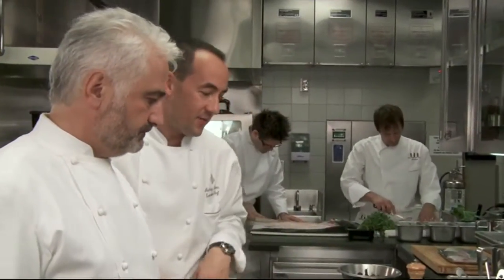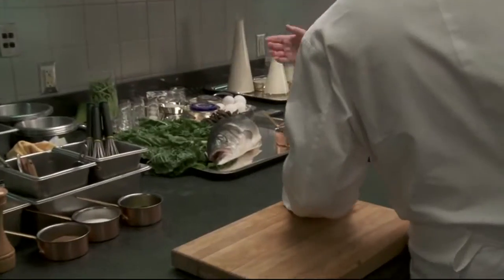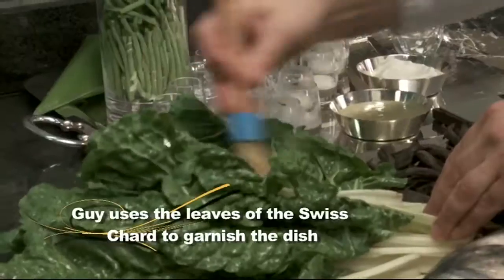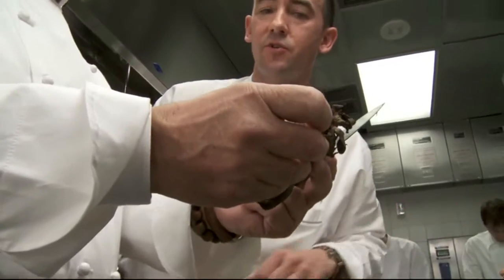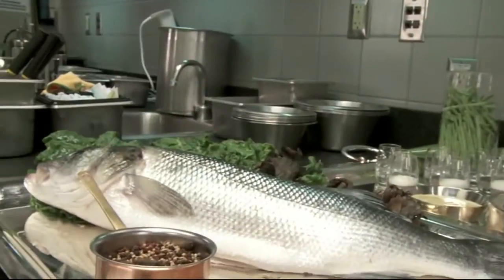So Guy, we have your beautiful spice mix. We have the sea bass — and that sea bass has come from Brittany, France. It was line caught, very fresh and firm. So here we have Swiss chard and we need the black trompette mushroom — a beautiful mushroom used a lot in France.